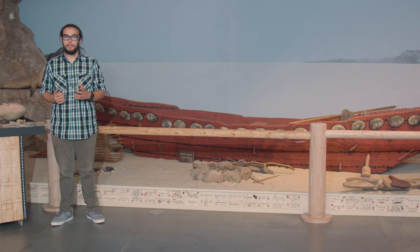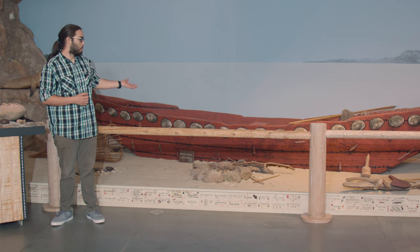Hi, my name is Kagan. I'm a docent here at the Chumash Indian Museum. I'm going to talk to you a little bit about our tamal exhibit today.